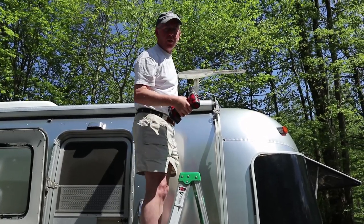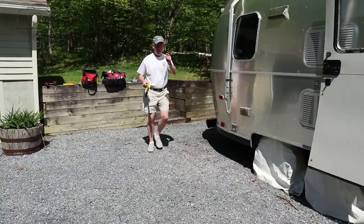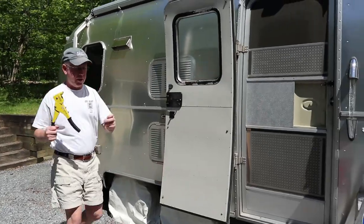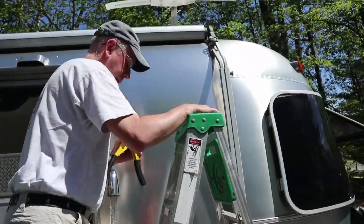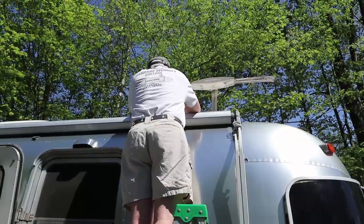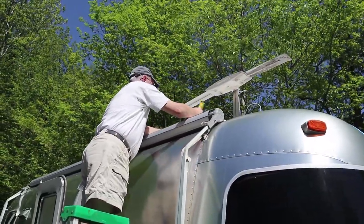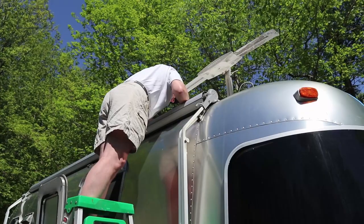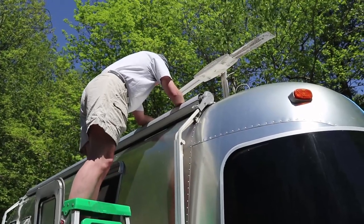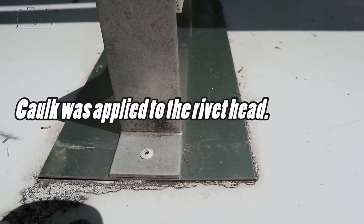Nothing like drilling a hole in the roof of your Airstream! We got that drilled out, took our rivet gun and rivet, and put it on — kind of like when we did the Zippy awning. We stuck it in there and gave it a squeeze. There you have it — a brand new rivet installed.